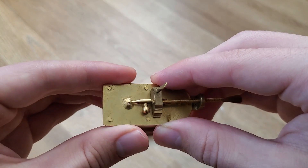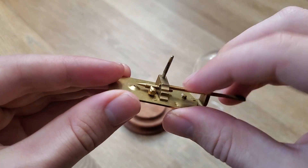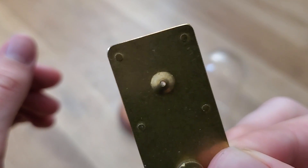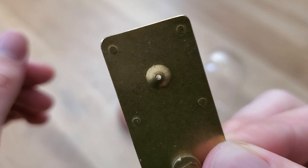And once your sample is properly positioned over the lens, you can take it, rotate around, put the eyepiece to your eye, and view the microscopic images behind.